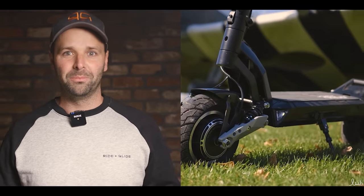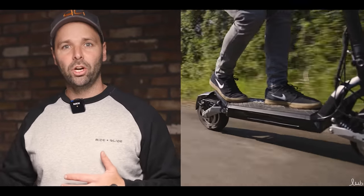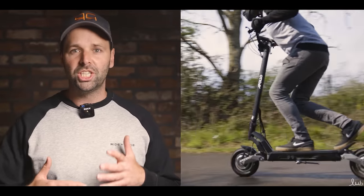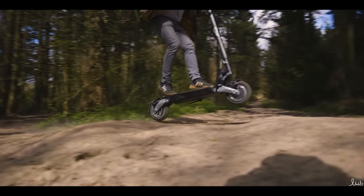Welcome back to Ride & Glide Reviews. Today we're lucky enough to be reviewing the newest model from Apollo, the Phantom. This is packed with amazing features. We're going to go over it in the studio, then take it out onto the hard ground, race it, see how fast we can get top speed, do an acceleration test, hill climb, braking, and then take it off-road and see what it can do.